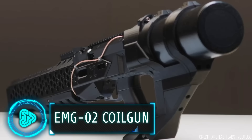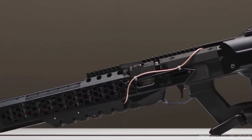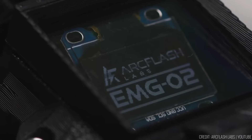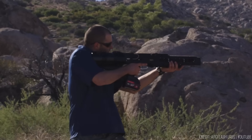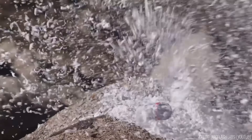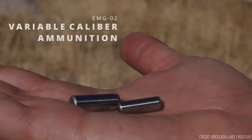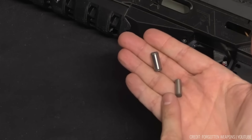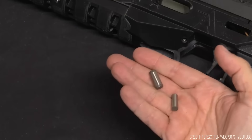ARC Flash Labs introduces the EMG-02, a state-of-the-art 10-stage, medium-voltage capacitor-augmented, fully-automatic coil gun. With eight computer-optically controlled stages and two booster stages, this weapon can fire up to an astounding 13 rounds per second, reaching velocities of up to 75 metres per second. What sets this coil gun apart is its adaptability — it can accommodate variable-caliber steel armatures ranging from 6mm to 8mm in diameter and 19mm to 22mm in length.